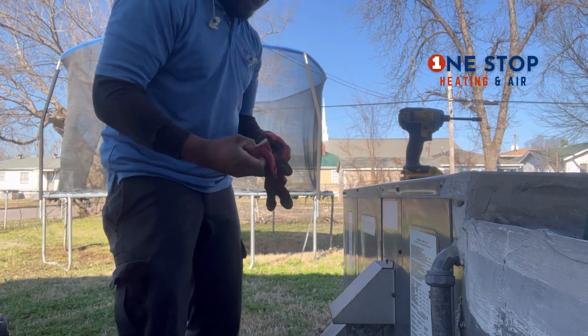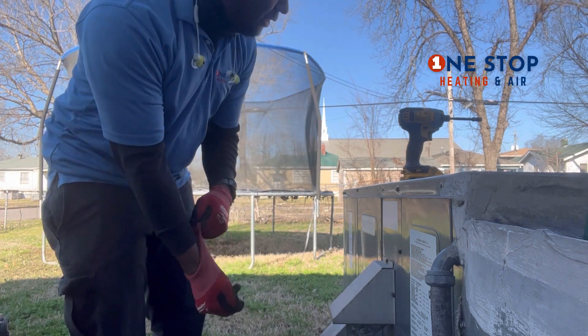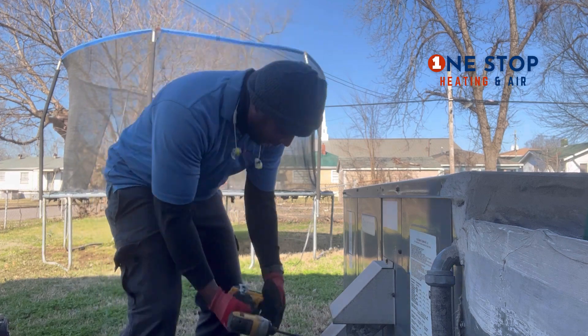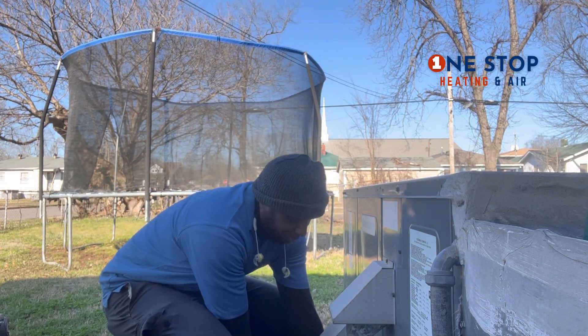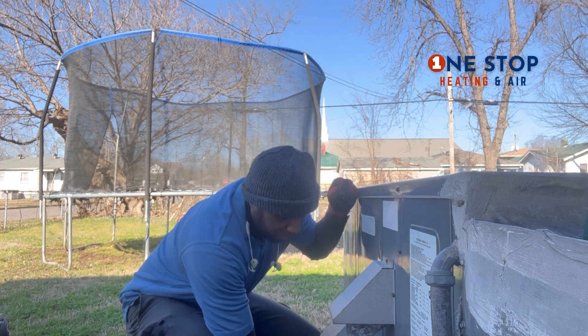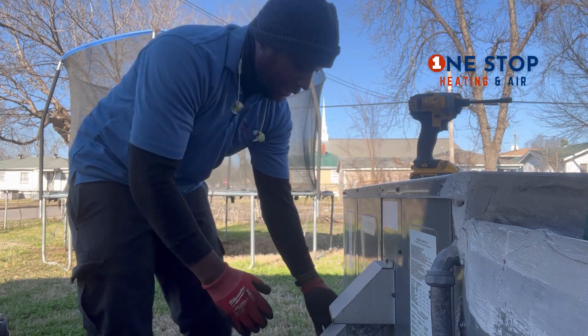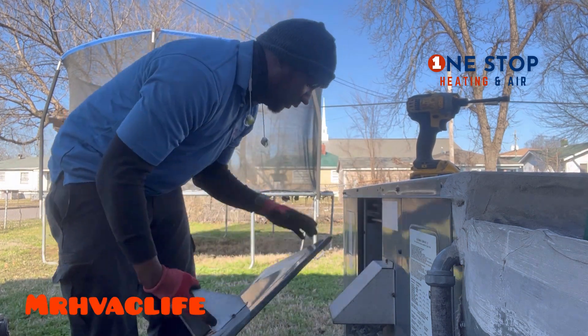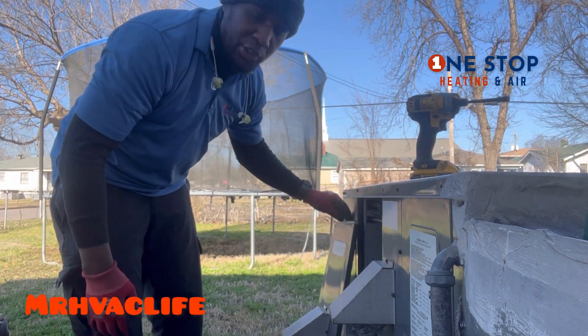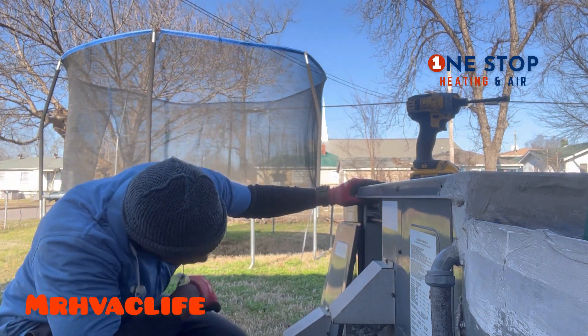This is what we do — HVAC technicians. And if you want to become an HVAC technician, that's what you gotta do. First thing you do, you take the panel off — but just don't jump into it, let's look around first.